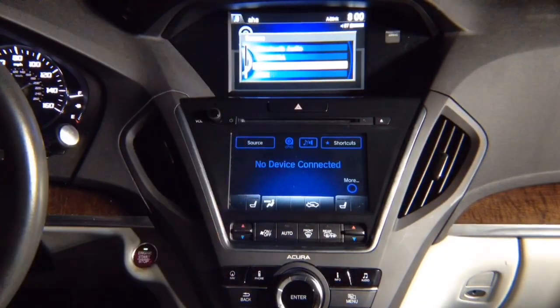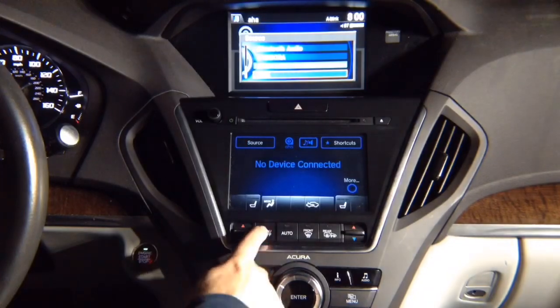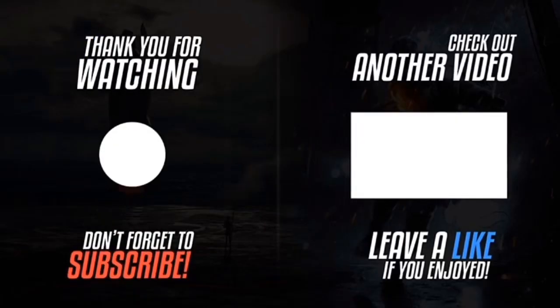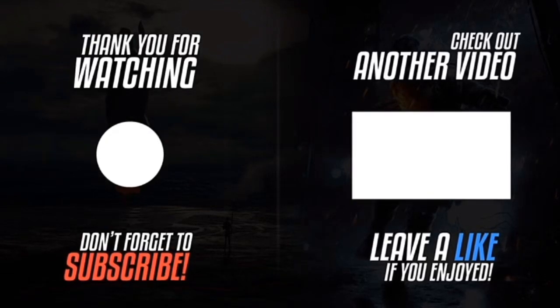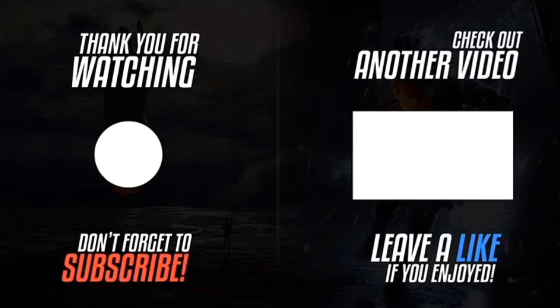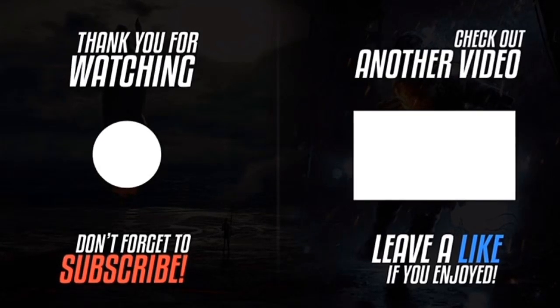Make sure that everything works — all the controls, air conditioning, everything else. Enjoy. Thank you for watching. Please click the logo on the left-hand side to subscribe to the channel. Subscriptions work on smartphones, tablets, and computers. Please like the video, click the notification bell, and leave a comment. If you want to watch another video, please click the video on the right-hand side.